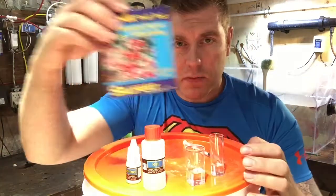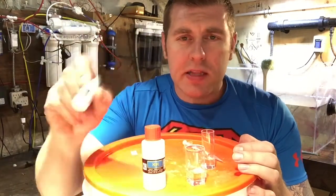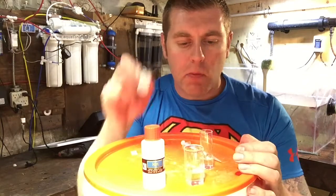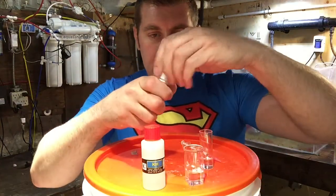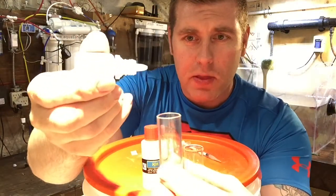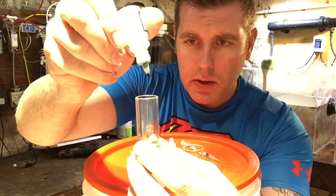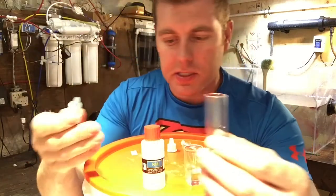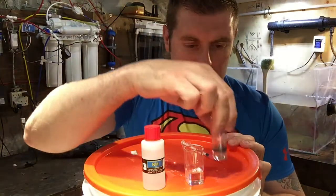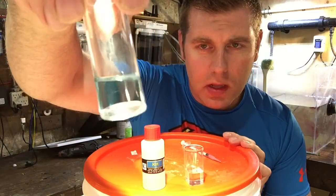Next, take the KH LND solution. Shake it for about four seconds and tap it on the table to make sure the solution is well mixed. Then drop four drops into the vial — one, two, three, four. Cap it so you don't spill it, then shake it a little bit. You can see it turns a bluish-green color — that's how you start it off.